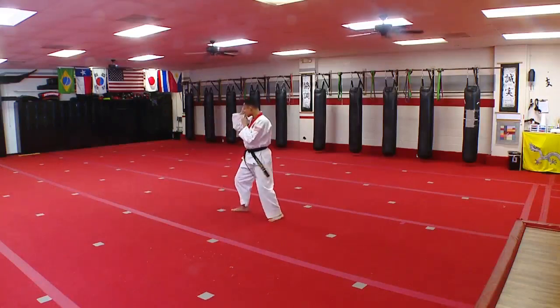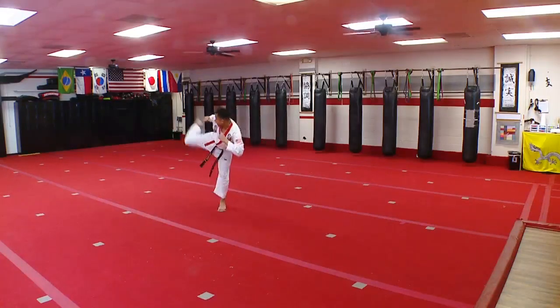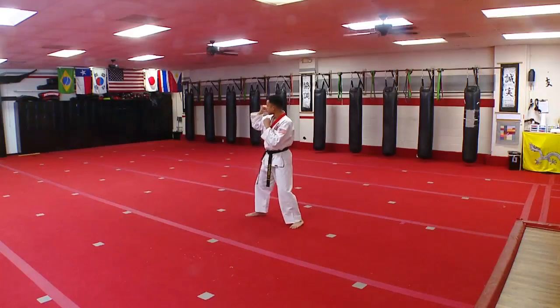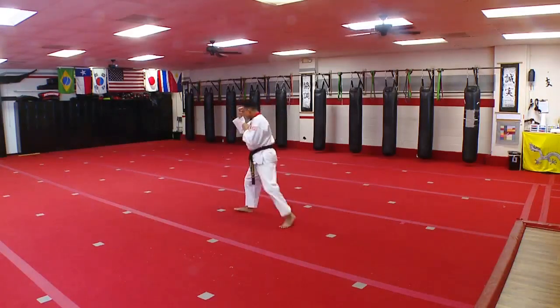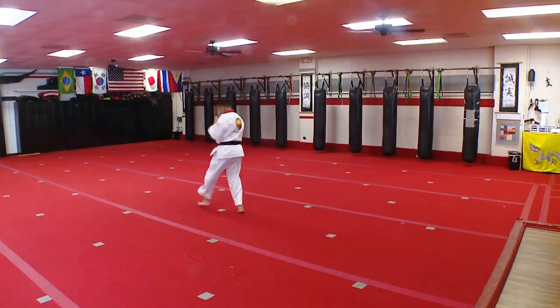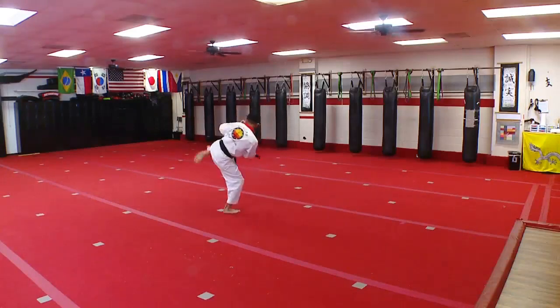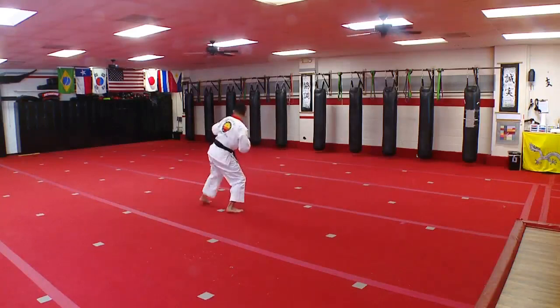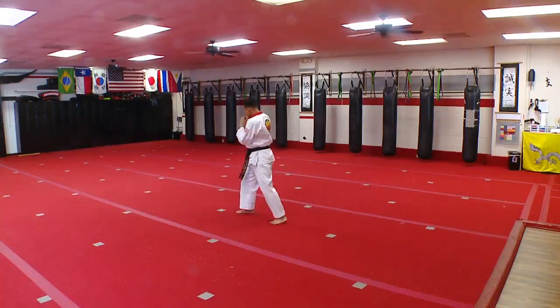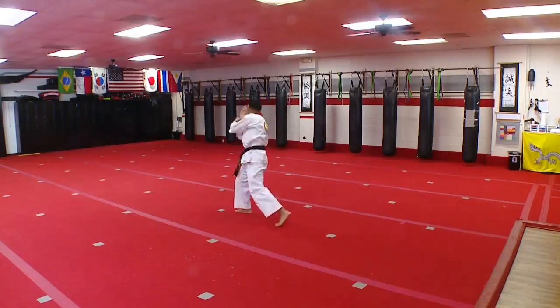Step up round kick — one, two, three. Back leg front kick — one, two, three. Back leg round kick — one, two, three. Front hand hook — one, two, three. Rear hook — one, two, three.